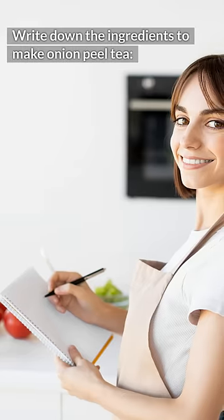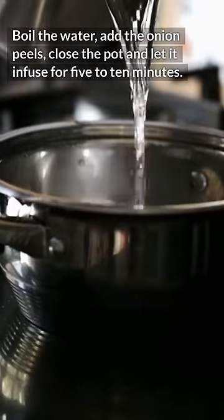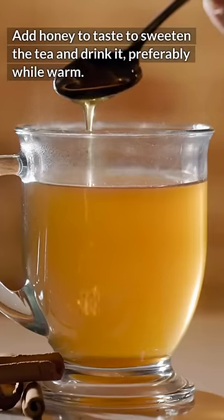Write down the ingredients to make onion peel tea: peels of 2 onions, 1 quart of water, and honey to taste for sweetening. Boil the water, add the onion peels, close the pot, and let it infuse for 5 to 10 minutes. Add honey to sweeten, and drink it preferably while warm.